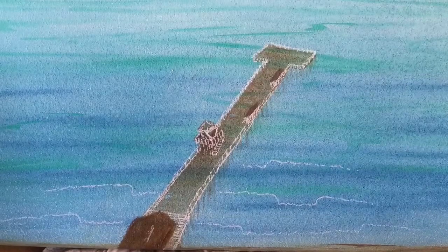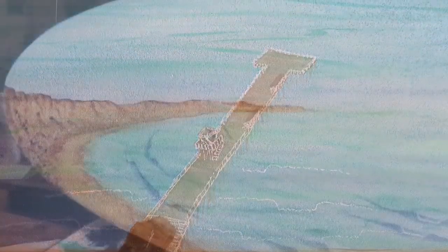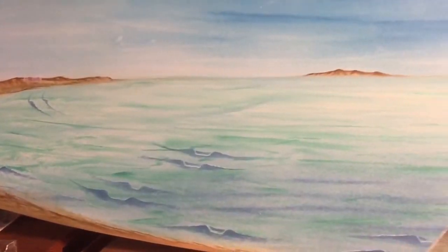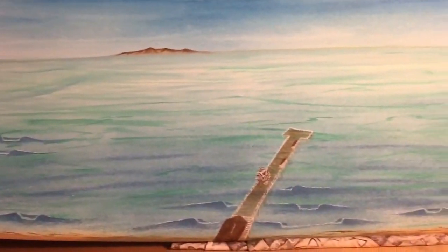I like to use a white paint pen to get a good reference on where I want to place the waves before I paint the blue into the waves — that's really important.